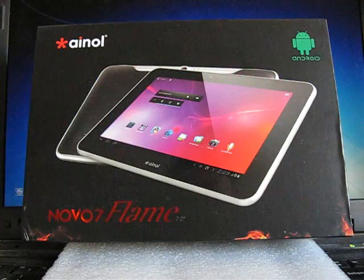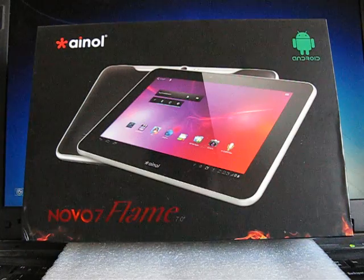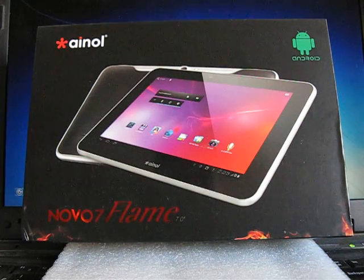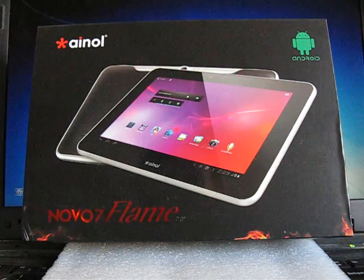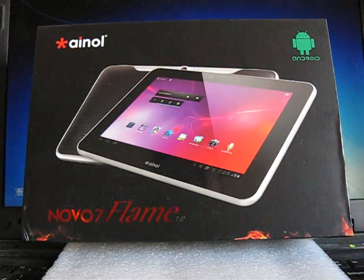Several days ago I received the INOL FLAME, and today's review is devoted to this tablet. The INOL FLAME is the English or European version of the INOL FIRE tablet. They are basically the same — it's the same tablet.